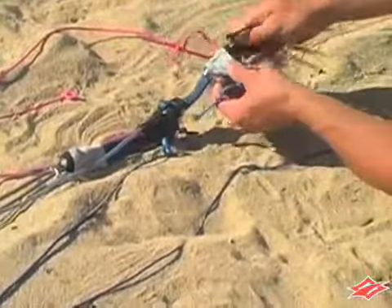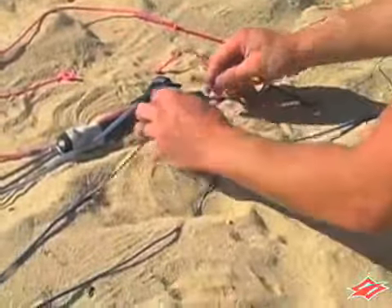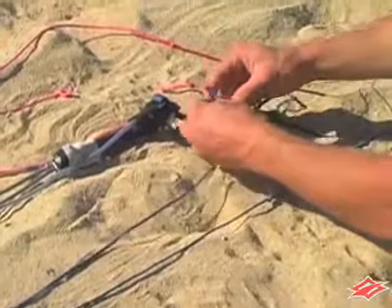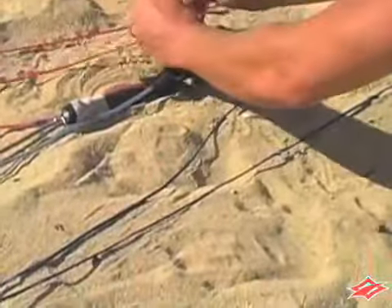The pigtail should now be exposed. As seen here, now take the leader line and attach it to the center knot on the pigtail. Do the same with the other side.